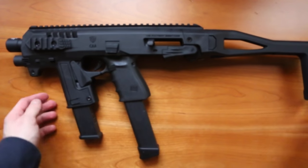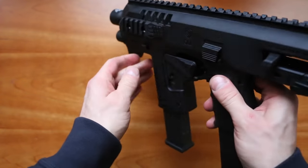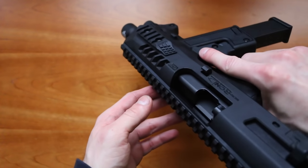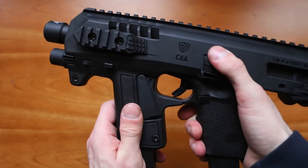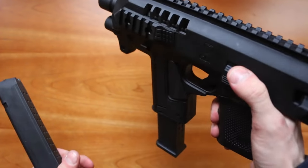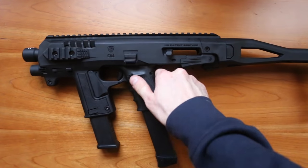In my opinion, the Glock in my Micro Roni performed perfectly. I had no jams, no overheating, nothing. I only fired about 200 rounds at 25 meters using my iron sights — I have yet to acquire red dot optics for this, and I still have to decide what to get. But it performed perfectly, and I'm happy with it. It wasn't expensive, no additional costs, and it'll be fun to use several times per year.